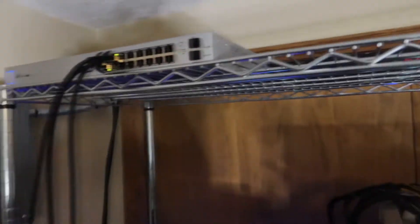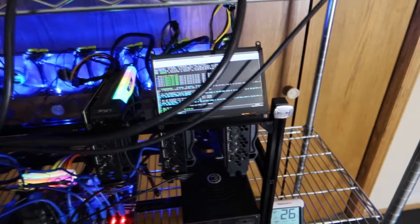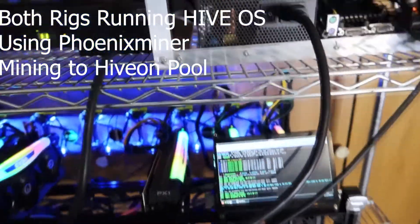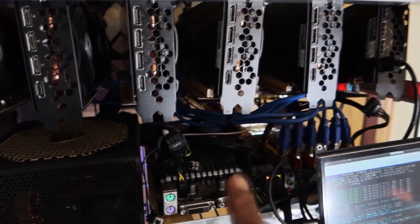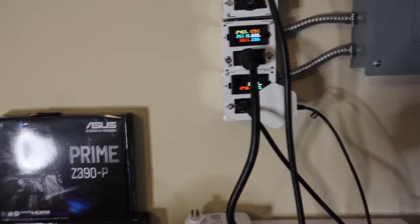Over here I've got my PDU that I'm using to run all my power supplies. I've also got another PDU up here on the top rack. I've got my network switch up here so I can run all my rigs — make sure they're all hooked up via ethernet. I do not like using Wi-Fi; it's just a much more reliable connection. On each of these 3080s I'm getting roughly about 98 megahash each, and on each of these 3060 Tis I'm getting about 60 megahash each. On this one I'm actually using an older Biostar TB85 motherboard with an Intel Celeron G4490 CPU.